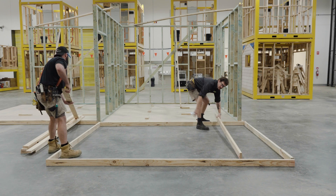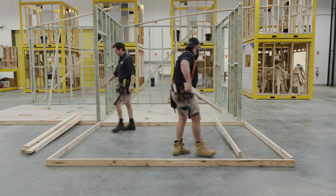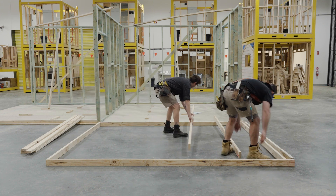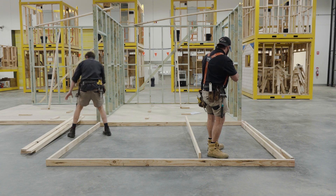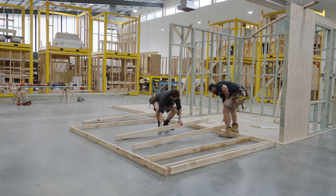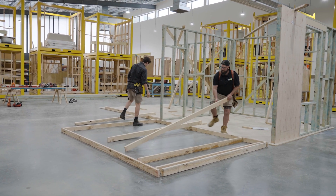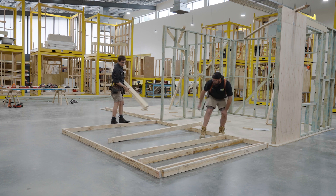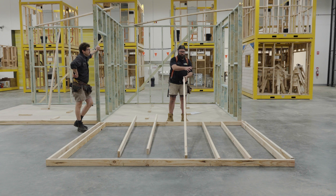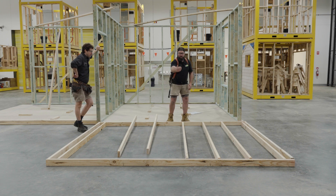Sometimes what I'll do is go through and stand the studs up so you can just slide them into place once you've got the bows done. When working in a crew, the better you work together the faster you'll get everything done. If a stud has a really bad bow, I'll put it somewhere where we can tie it together with another one to get that bow out - maybe where you're going to have a double stud. That minimises the amount of bow in the middle of the wall.